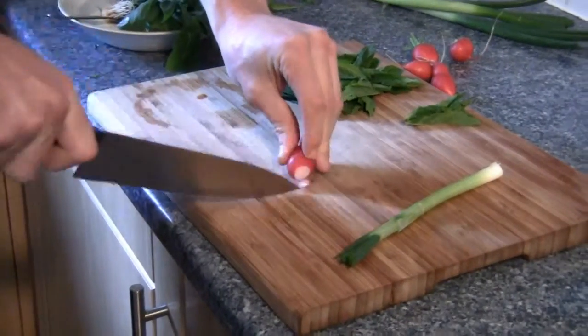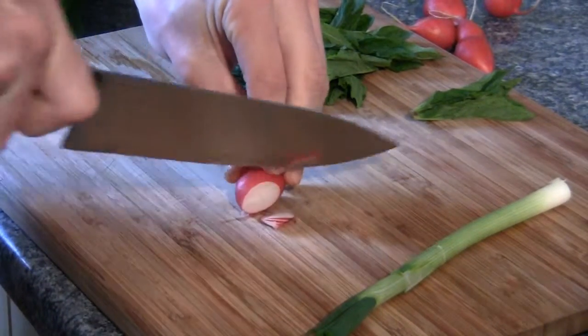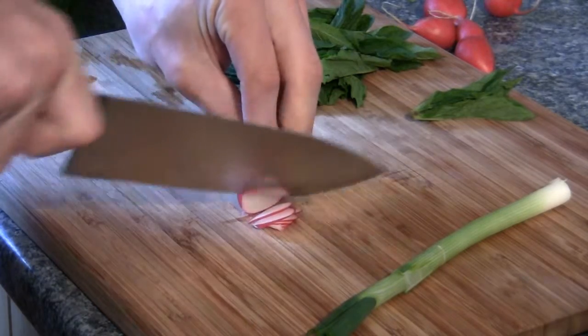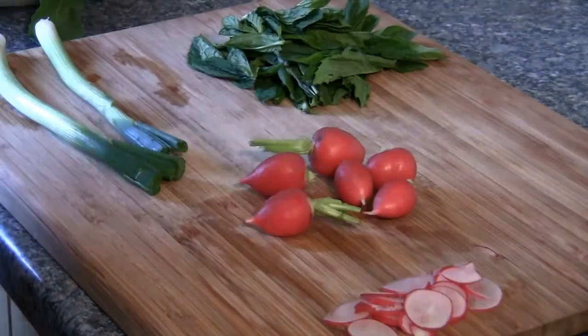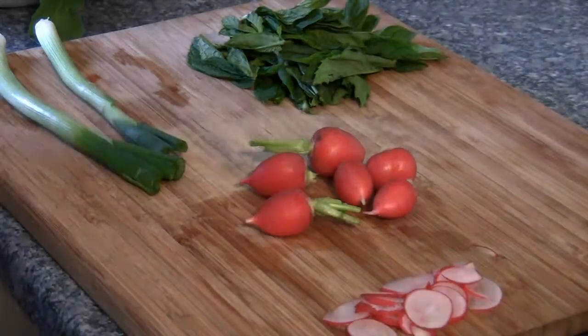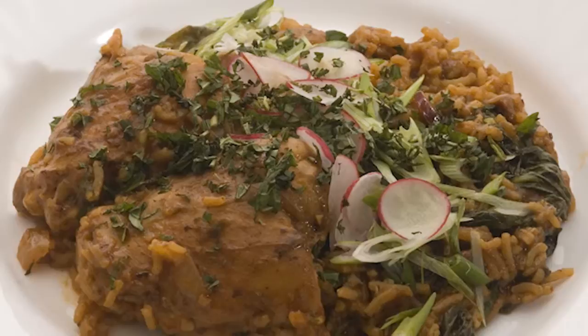Finally, you just have to prepare the garnish for your dish. Finely slice up the radishes and the spring onion, and finely chop the mint, ready to be scattered over your final dish. Enjoy your chicken stew flavoured with dried limes.